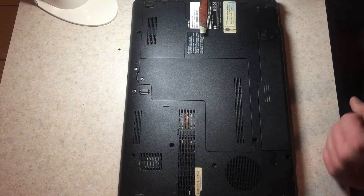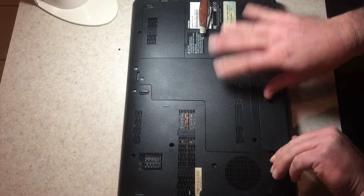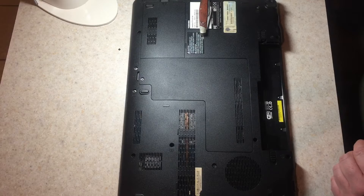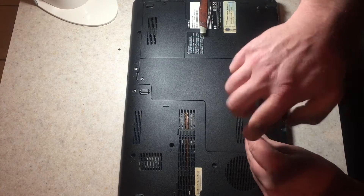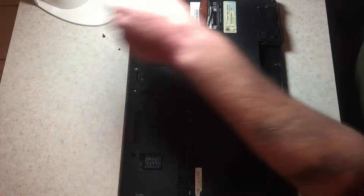They do vary. First thing we'll do, just for safety, we'll pull out the battery. And there's actually no screws underneath there. Then first I'm going to take out this screw right here and set it aside.